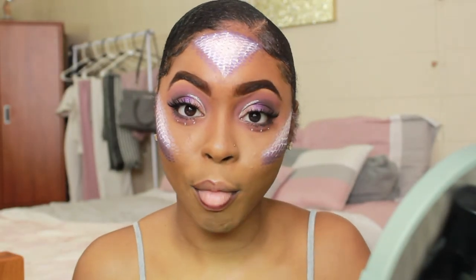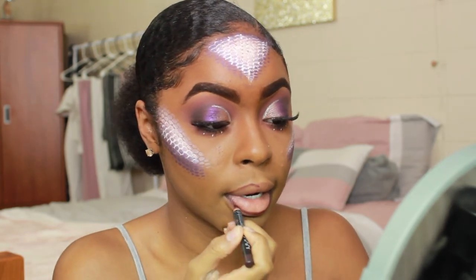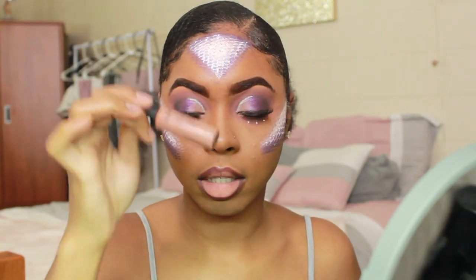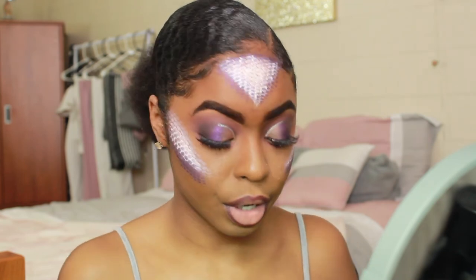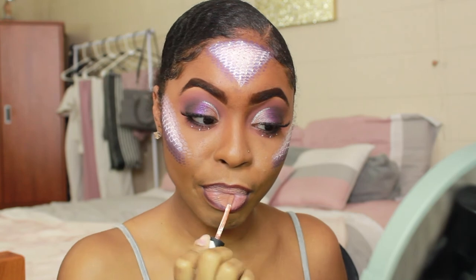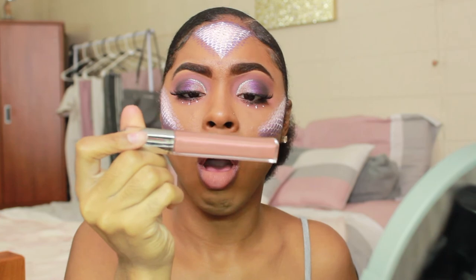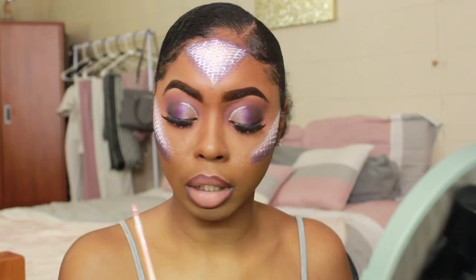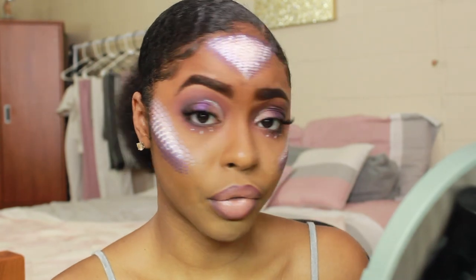I'm outlining my lips with the NYX brown lip liner. Once that's done, I'm using the NYX Soft Matte Cream in London and placing that in the center of my lips. Then I'm taking this Revlon lip gloss in the color Smoky Topaz — it's really pigmented so I'm just using a little bit. And I think that's it for the lips.